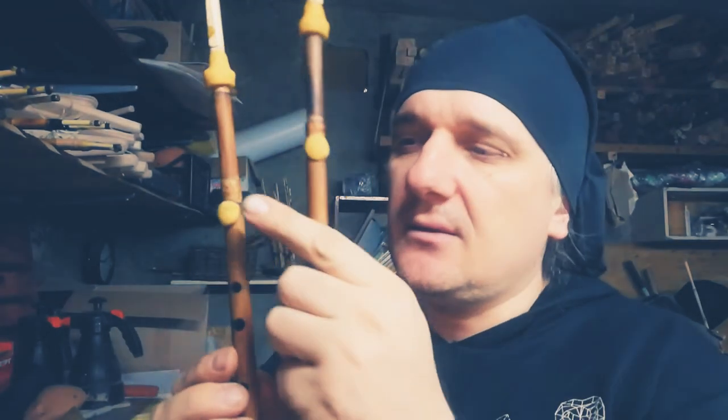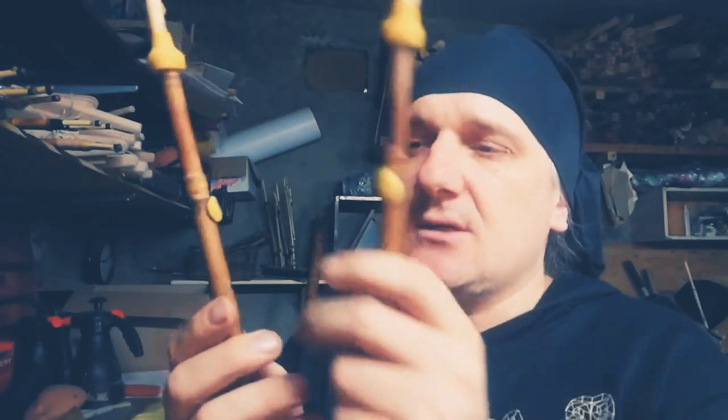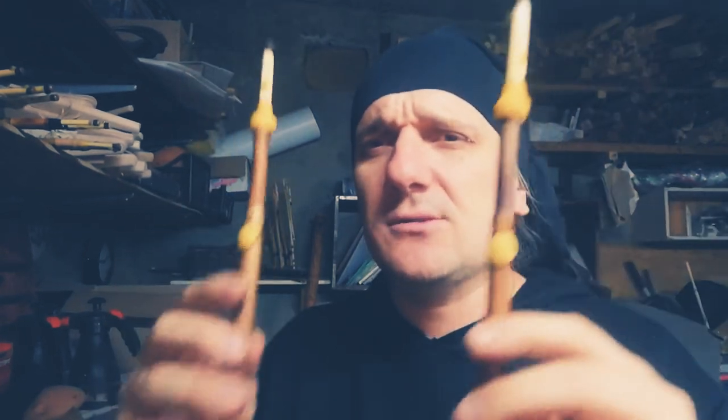Each pipe has four finger holes, but the top holes of the A pipes are closed by biswags, because if you're a beginner we strongly recommend you to start with only three holes on each pipe, as it's not easy to play with four holes on each pipe.